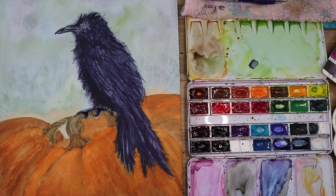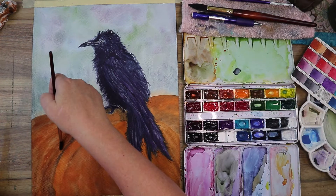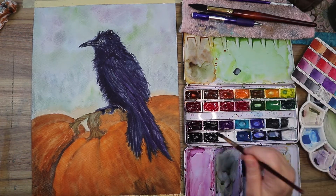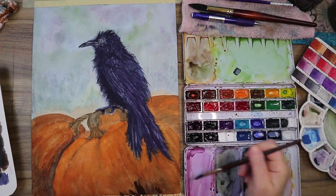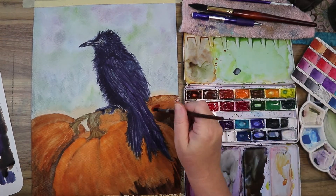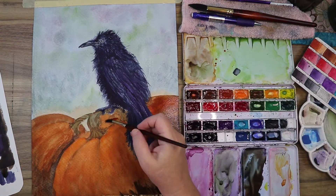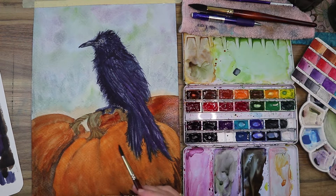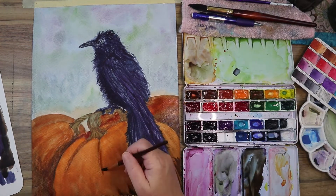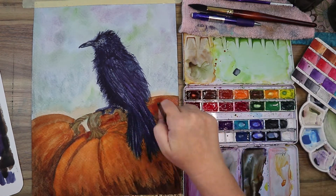I almost forgot to paint his feet — so there we are painting his little claws. Zooming out, getting close to the end. I was really unsatisfied with how the pumpkins were melding together and not looking individual, so I decided to darken up those shadows and deepen the colors to give them more of a nighttime evening tone. I also worked on getting more shape and texture on them, since some pumpkins are really bumpy.